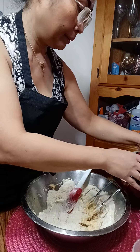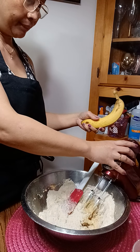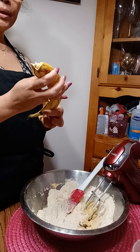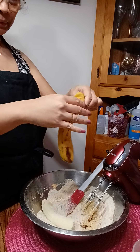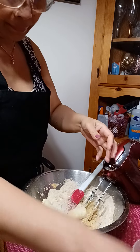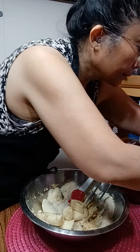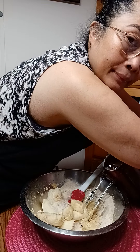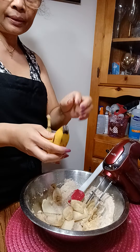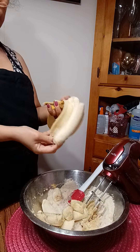I put in three bananas. Our bananas here are different — this kind of banana is different from the other kind. So I just put three of this type.